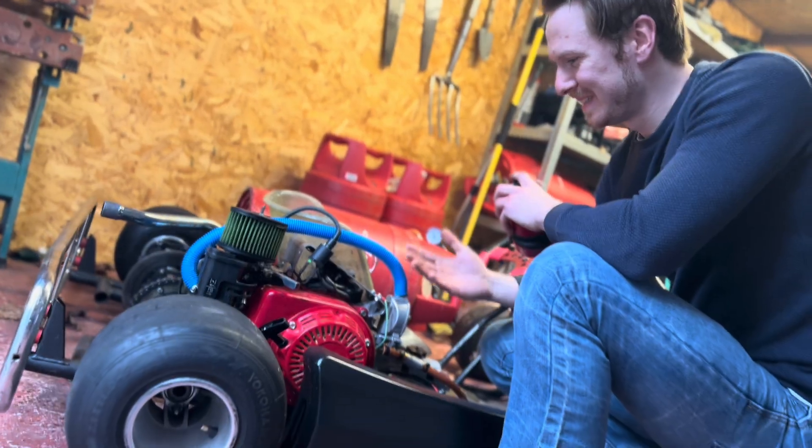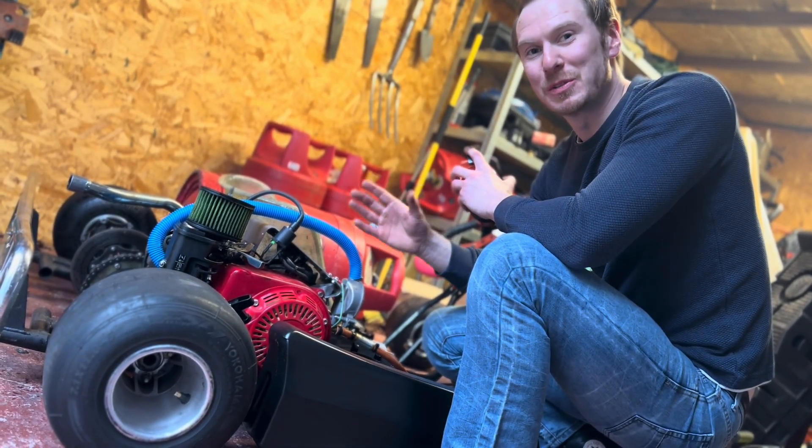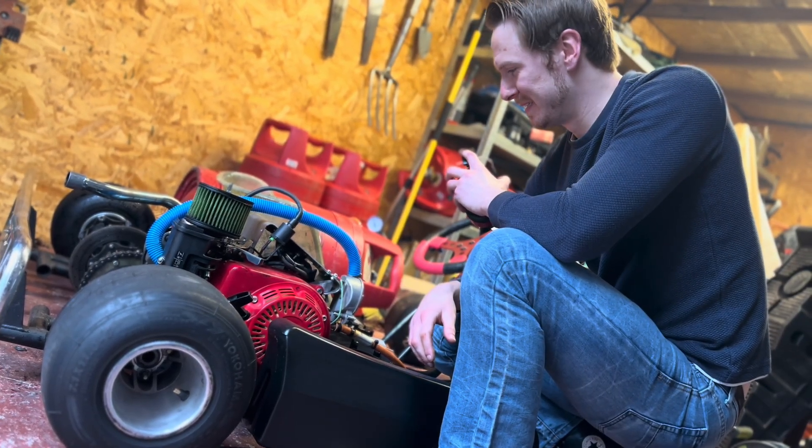Black diesel in a hydrogen engine that was originally converted from a petrol engine. Fantastic.